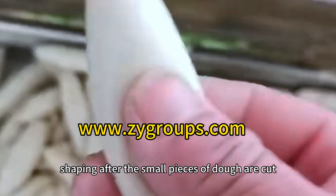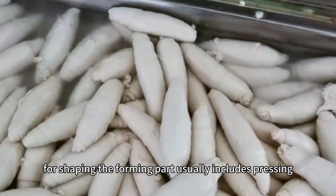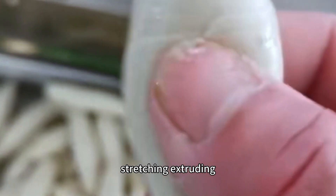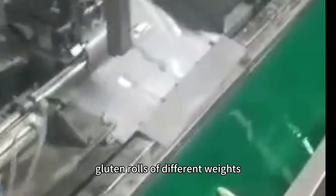After the small pieces of dough are cut, they enter the forming part for shaping. The forming part usually includes pressing, stretching, extruding, winding, and other methods to shape the dough into gluten rolls of different weights.